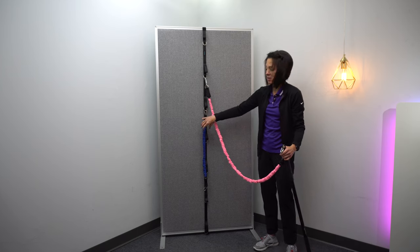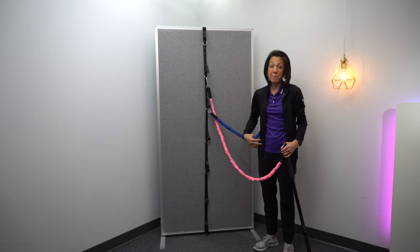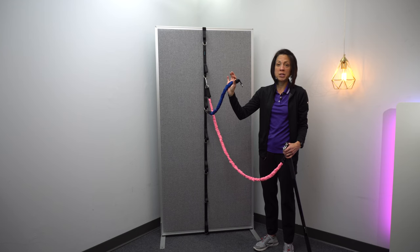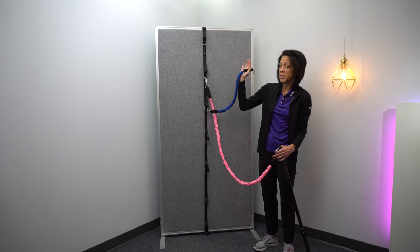I'm not going to talk a ton about it in this video, but if you guys have that resistance band belt, I actually use the bands that come with that quite a bit because they're a little bit shorter. So for some of the arm movements or arm strengthening exercises where you don't really have to go through a large range of motion,